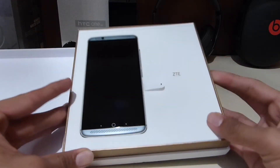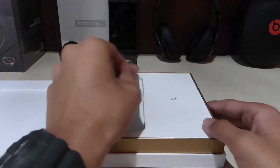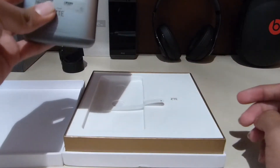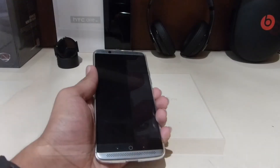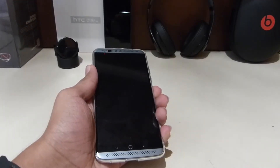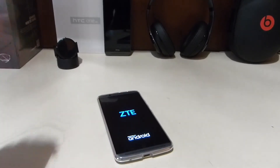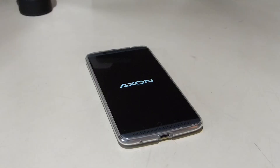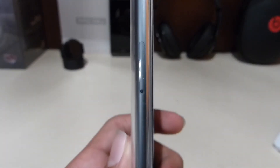It says ZTE and this phone looks pretty good. This whole phone is made out of aluminum — it is full metal and there is a very little amount of plastic in there.